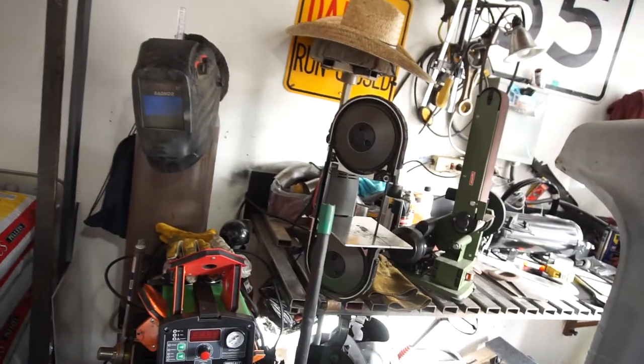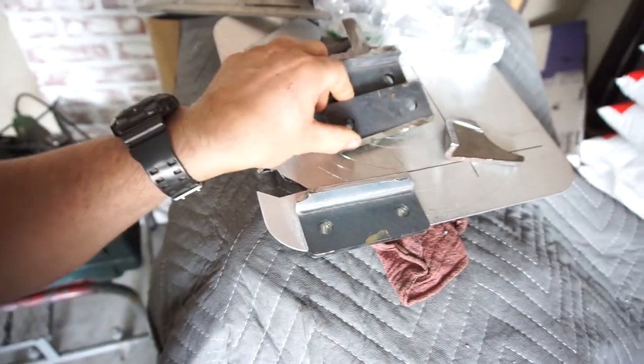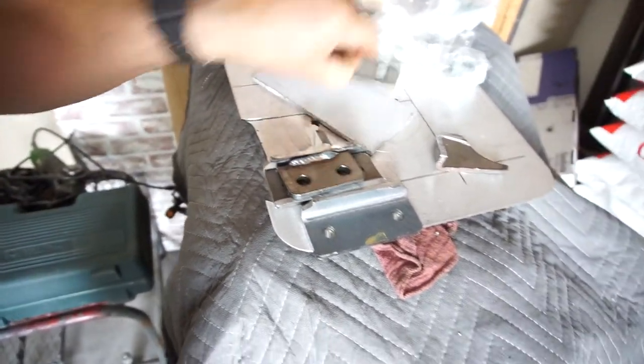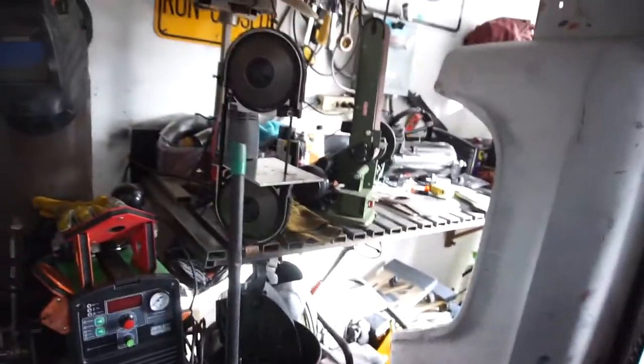This little bandsaw had its work cut out. That little thing was ripping and cutting brackets — this is all quarter-inch steel. As you can see, these are all cut with the bandsaw, plus I got more over here. You can see it's been used — blew it everywhere.